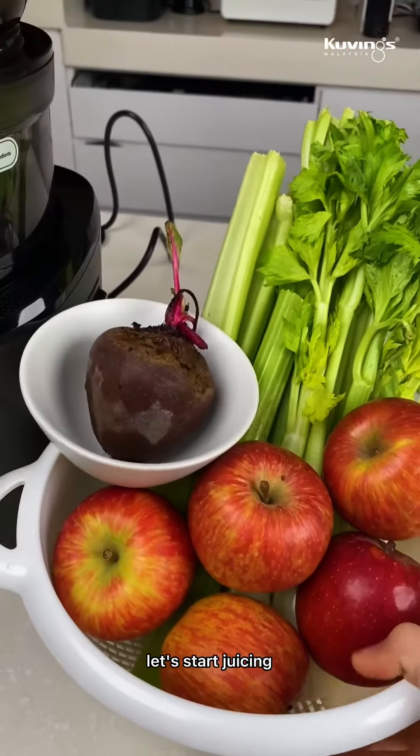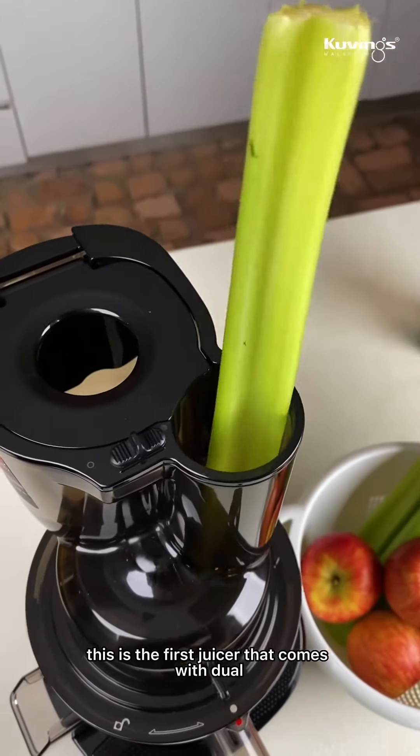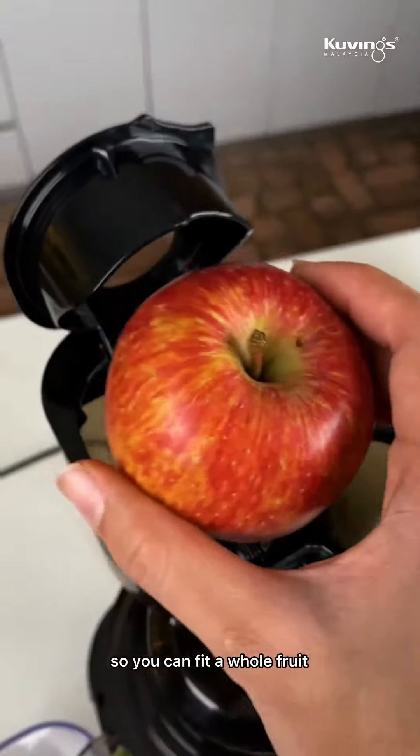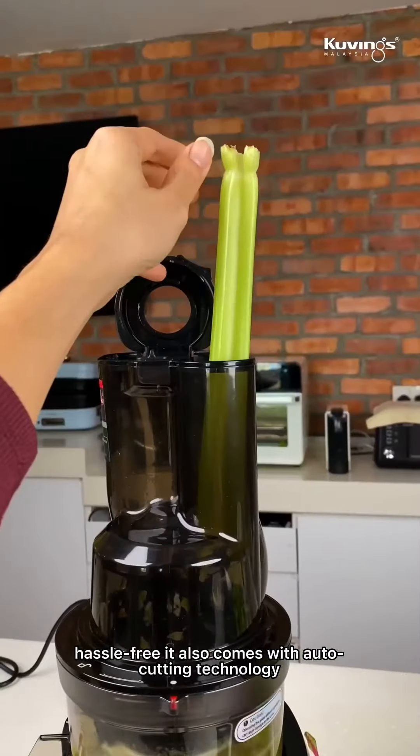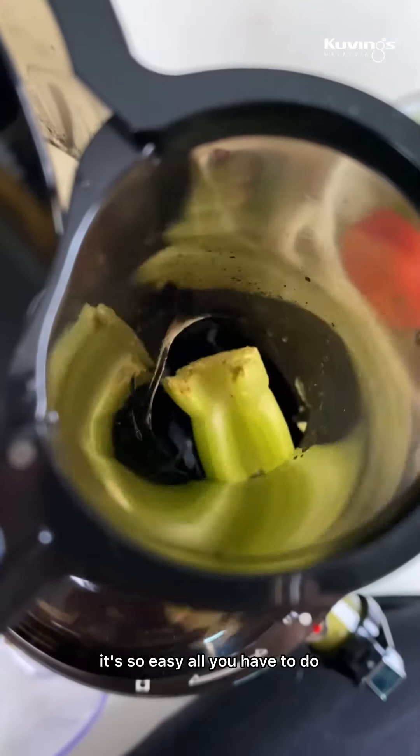Let's start juicing. This is the first juicer that comes with a dual mouth-feeding chute, so you can fit whole fruits and vegetables into the juicer hassle-free. It also comes with auto-cutting technology.